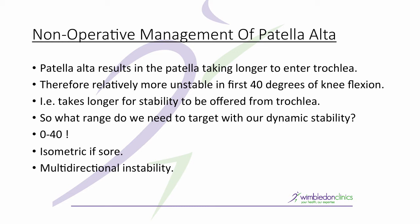It takes longer for stability to be offered from the bony contours of the trochlea, so the range we need to target with our dynamic stability is zero to 40 degrees. Patients may often be sore in that range, particularly when loaded, because they might be subluxing. Isometrics in that range are actually a better way of rehabilitating strength without inducing pain, and we know that pain inhibits quadriceps function, so painful exercises are not helpful here.